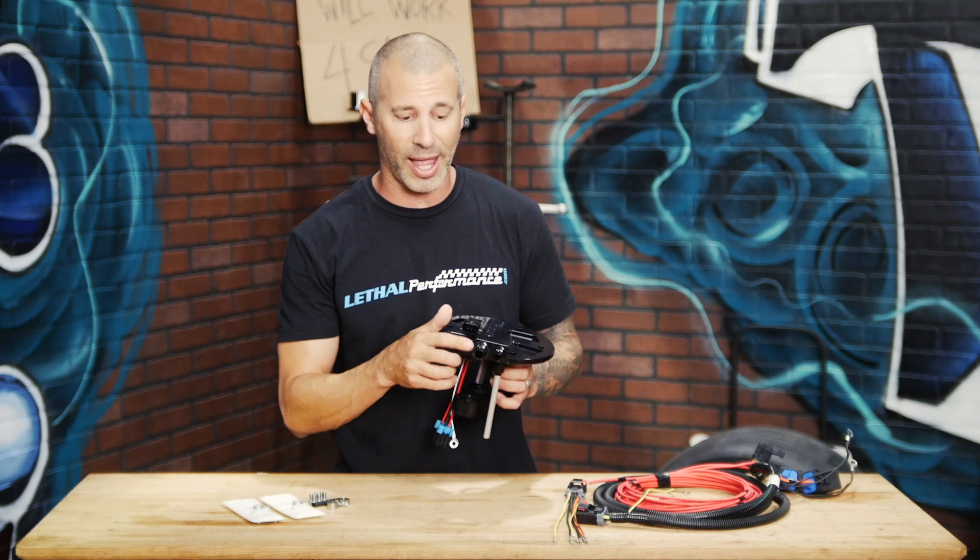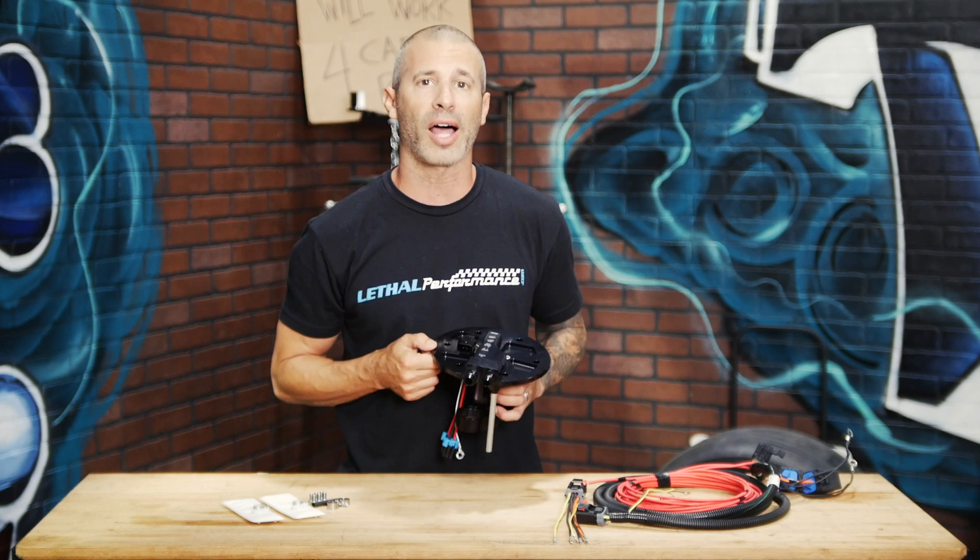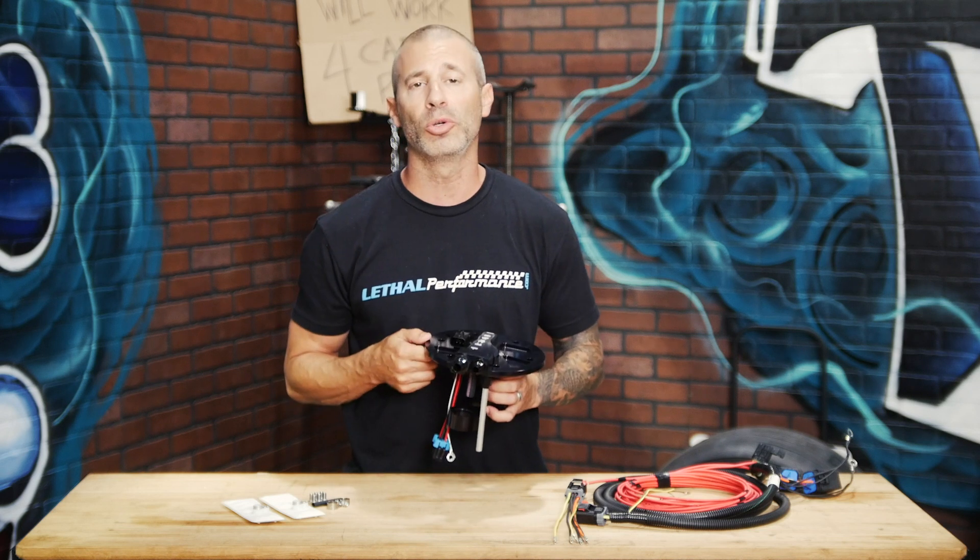We ship these fuel hats standard with a 10 AN feed and an 8 AN return. However, if you're running different line sizes, these fittings can be removed and replaced with different ones to adapt to different line sizes.